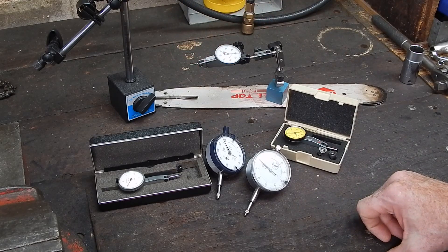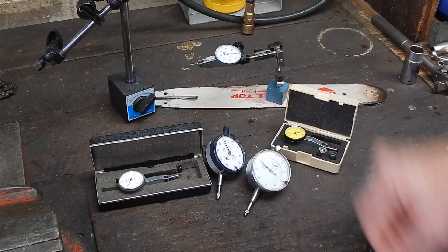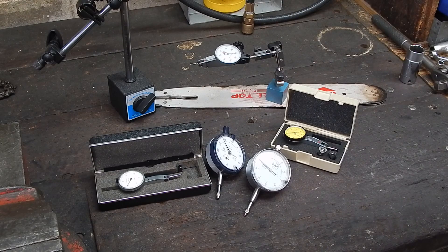Hope that was some use to you — just a bit of information, a quick video leading up to Christmas. You could buy yourself a new present, a new toy, and what better than a nice little test indicator. See you next time, cheers for now.